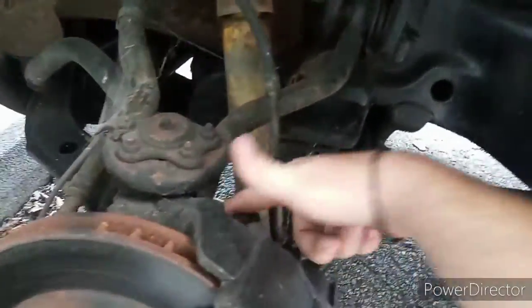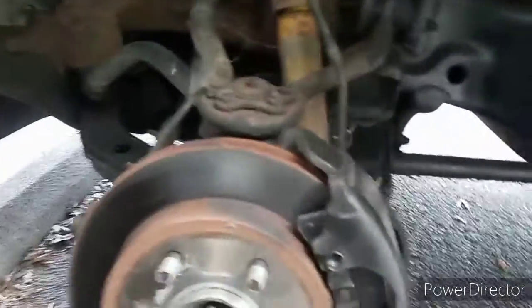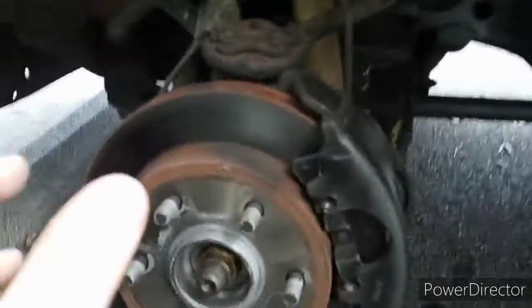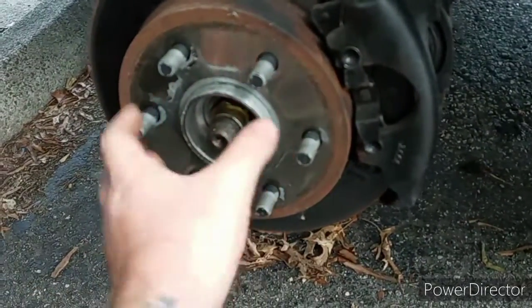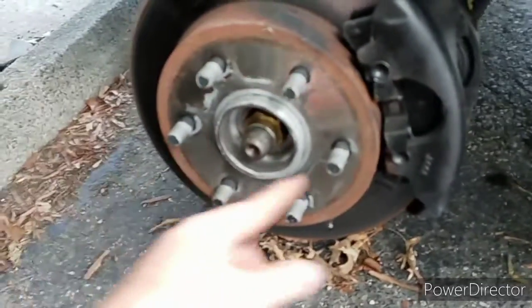Before we get into the video, I want to point out a few things. The reason why I absolutely want to keep this truck is because whoever had it before put anti-seize right here on the hub and on the studs, so that way the wheel and lug nuts don't get frozen on - which is really good.